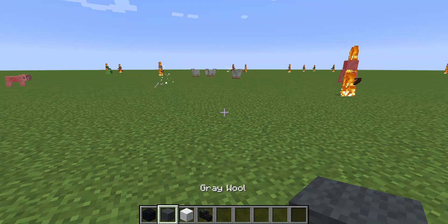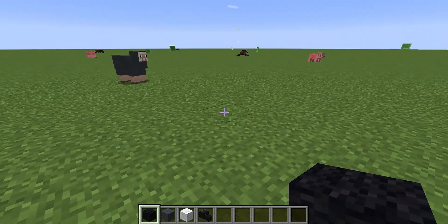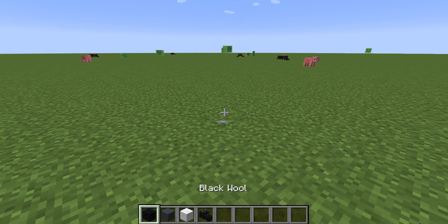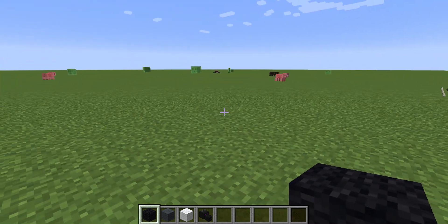Today we're gonna be building the One and Only Ivan sitting down. You're gonna need black wool, gray wool, white wool, and an ender dragon head if you want. If you don't want to use an ender dragon head, you can just use black wool for that part. Here we go.